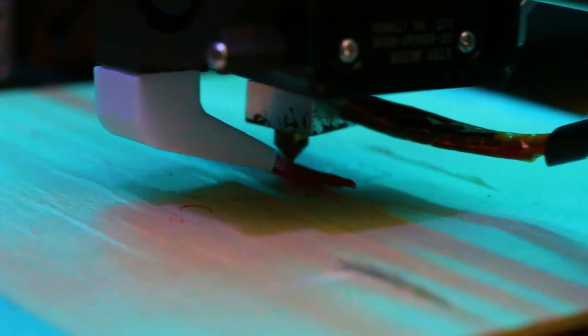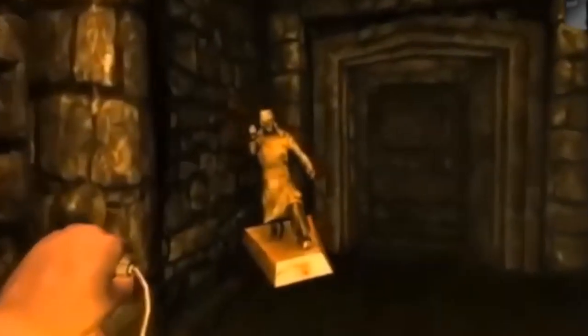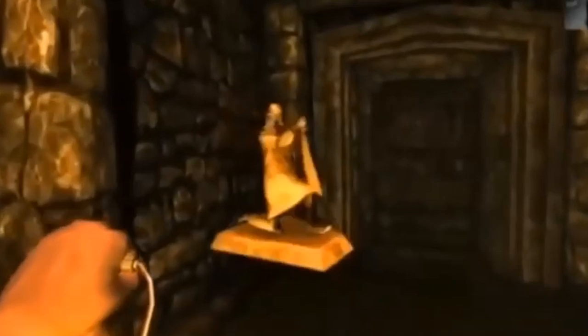A few days ago, I had the idea to 3D print him. Not sure why, but we're going to do it anyway. Looking at Stefano, he is a miniature figure that you would find anywhere on a shelf. He's a little guy on a platform holding a sword, kneeling down with some robes on.